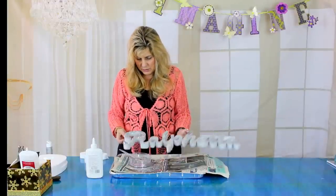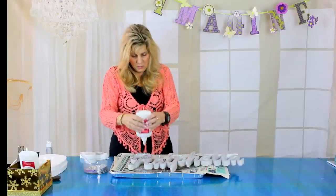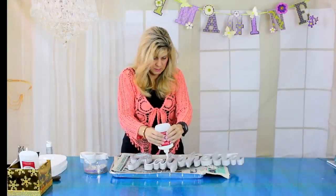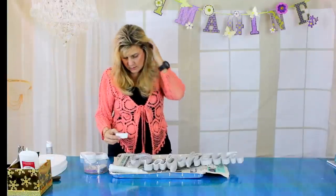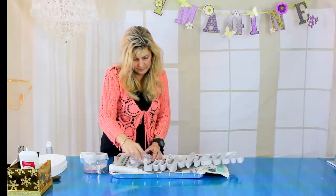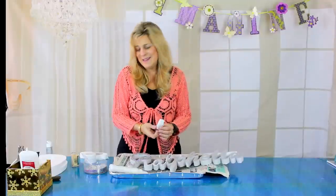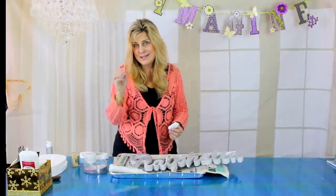Let's go ahead and finish glittering the rest so we'll have our name for a candelabra centerpiece, or whatever you want to use these names for — a place card, a centerpiece your guests see as they enter the party. I go letter by letter, spreading white glue on top one at a time. Be careful not to drip the white glue down the sides — if you do, just take a toothpick and go along the inside of the letter; the toothpick will collect the glue. Nice little tip!